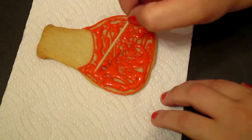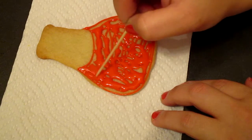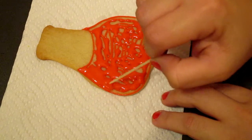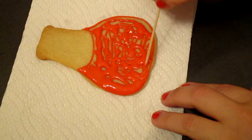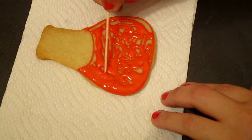And we're going to get a toothpick and spread the icing around. Get it to the border as close as possible. We want all the cookie covered with the icing. We want it all to look the same.